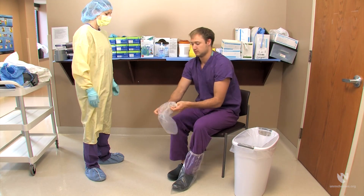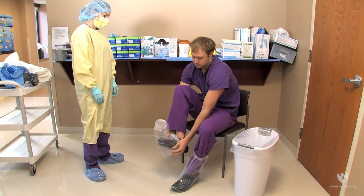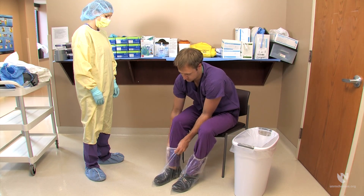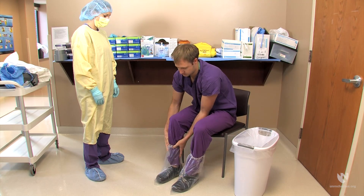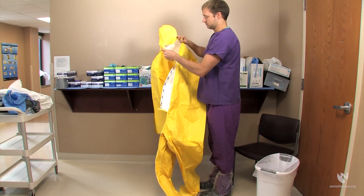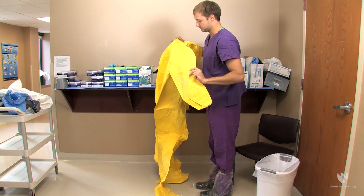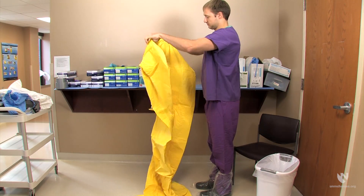The first piece of PPE you should don are the plastic boot liners. You should then select a suit that is loose fitting, as this will aid in movement while wearing the suit and will make removing the suit easier. The donner should inspect the selected suit for any tears or manufacturing imperfections.